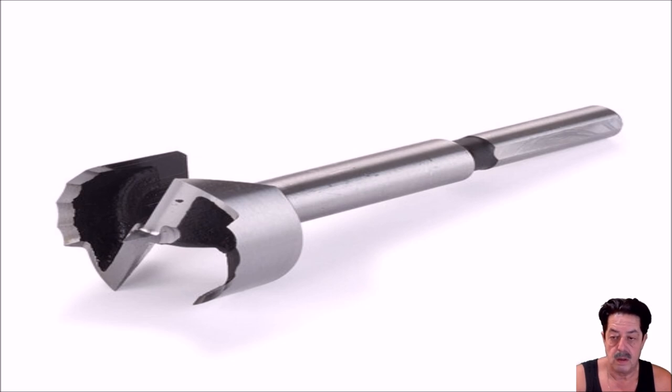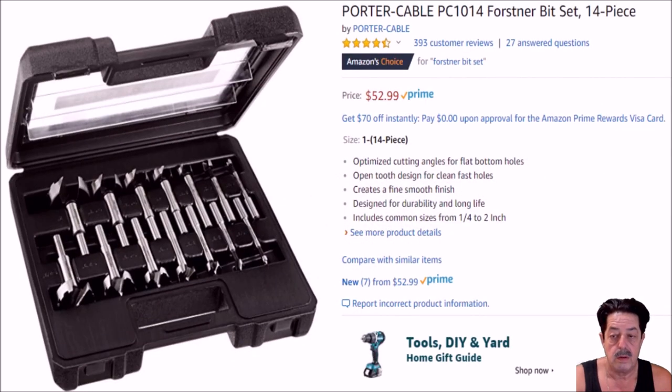What are some of the best Forstner bits out there? Fisch — F-I-S-C-H — they're made in Austria, but these are very expensive bits. I'm just a home hobbyist, home handyman type, so the inexpensive sets I can get away with easily. The Fisch sets are available on Amazon, but they're in the hundreds of dollars per set, which is probably out of most people's range.